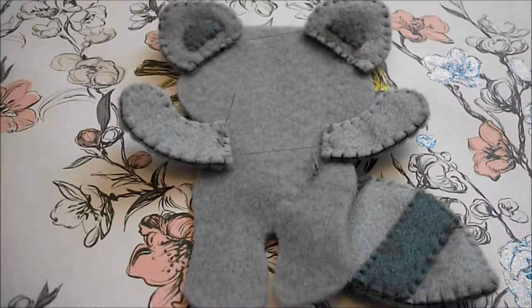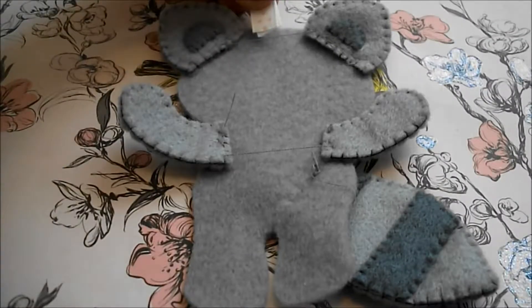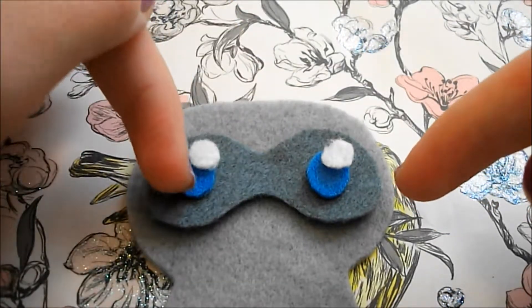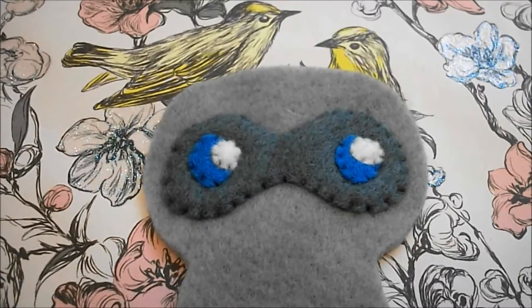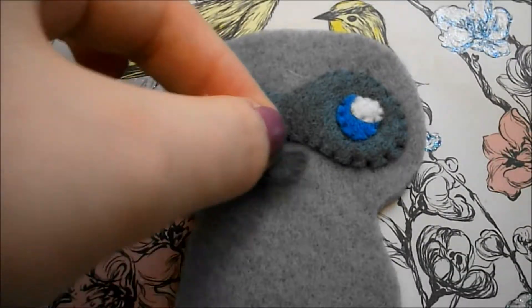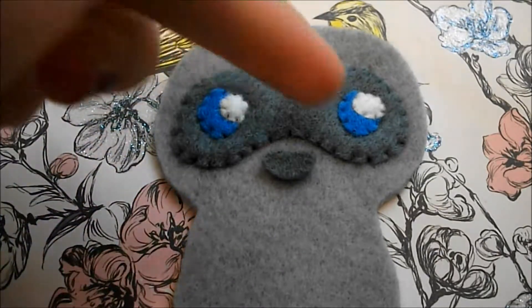Also if you want to you can take your ribbon, fold it over and attach it at the top. For the eyes and the eye mask you're going to need to layer up the grey piece, the blue piece and then the white piece and attach them using a fell stitch. Then all you need to do to complete the face is add on the nose and use a back stitch to sew on the mouth.